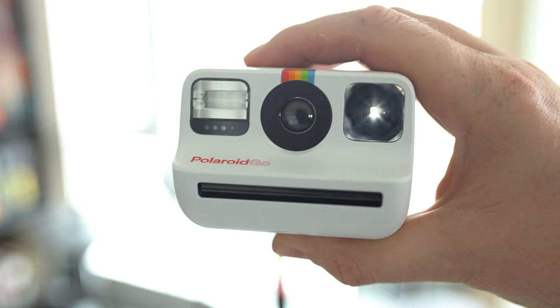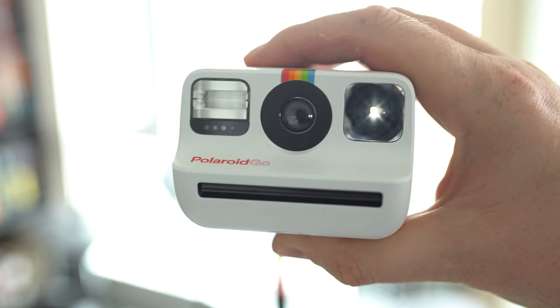Tip number one is to always use the flash. Polaroid film loves light, so in order to take good portraits with Polaroid film, you need to use the flash. The reason is simple: Polaroid film is extremely contrasty. That means if your subject is darker than the sky, your subject will not be visible in the image. As well, if there's any kind of harsh light, it's going to show all the wrinkles, all the pimples, and every imperfection in somebody's skin — so you want to avoid that as much as possible.